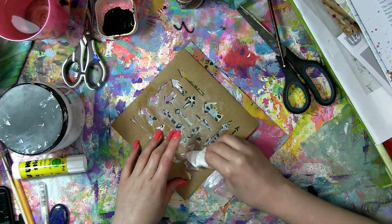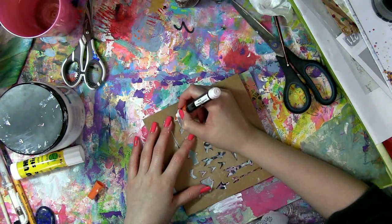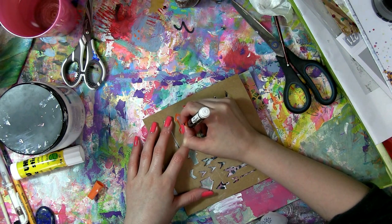So I'm picking a stencil with some bold shapes to reverse stencil here, removing the gesso with a wet wipe, and using a paint pen I'm going to make the arrow shapes even bolder.